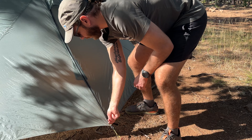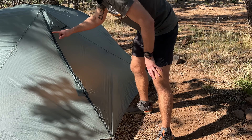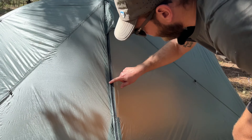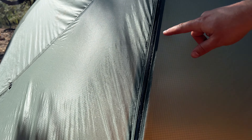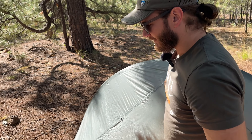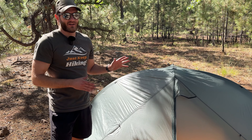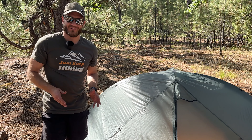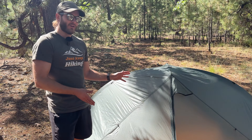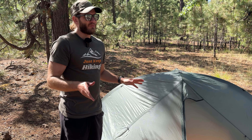If we look up close at the zippers, these are YKK zippers — nice and smooth, nice and durable. And if you look along the zippers, you can see some of the seam sealing. This is one of the cons I would have with this tent: it does not come seam sealed. That's one thing Tarp Tent does in general that I'm not a huge fan of. Most brands, when you buy a tent, it comes seam sealed and waterproof, but Tarp Tent does not do that. You can buy a seam sealing service for $30, or they can ship you a seam sealing kit to do it yourself — unless you get one of their premium Dyneema tents, which do come seam sealed.